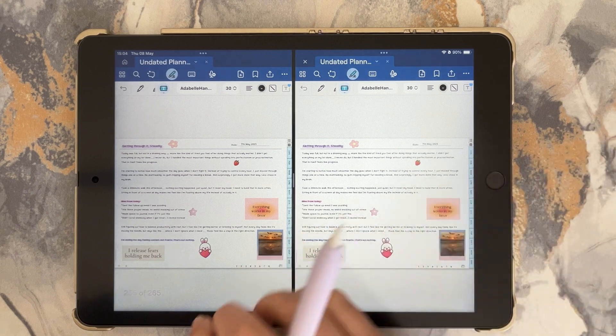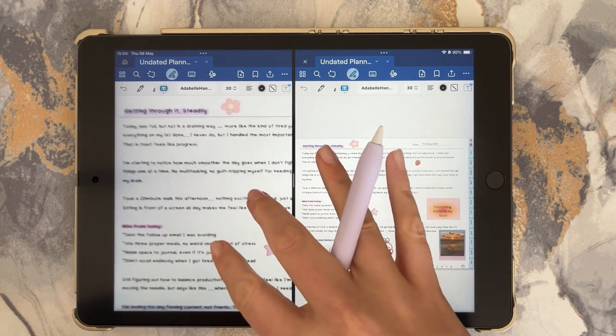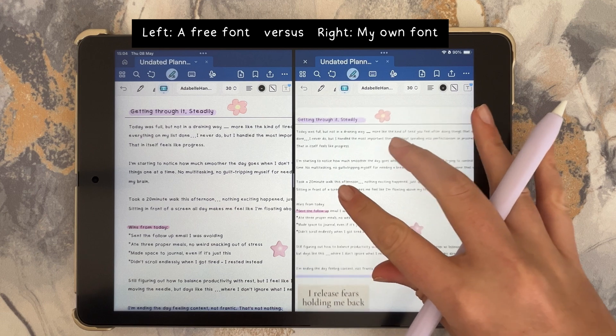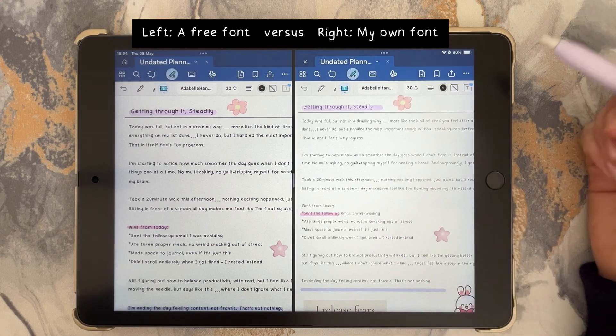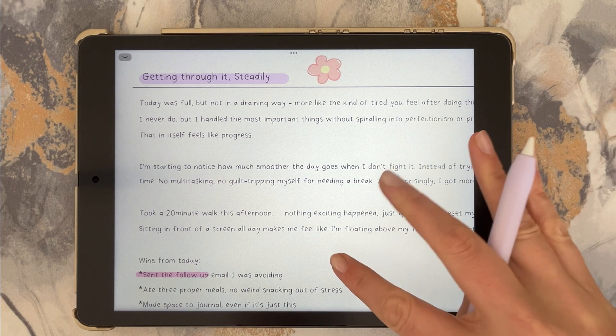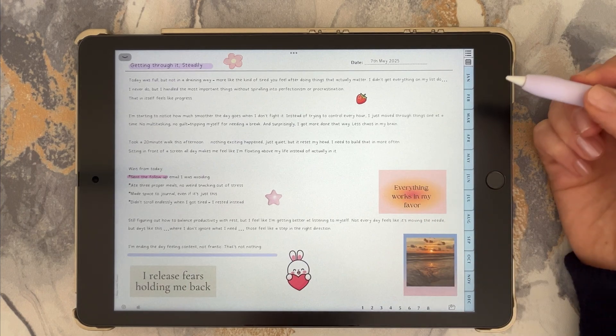I've always loved the look of handwritten fonts. In this video I will show you exactly how to make your own font that you can use in GoodNotes, Canva, or any app that allows you to import fonts. And yes, it's free and super beginner friendly. By the end of this video your handwriting will be fully installed as a font on your iPad, ready for journaling, note-taking, or content creation.